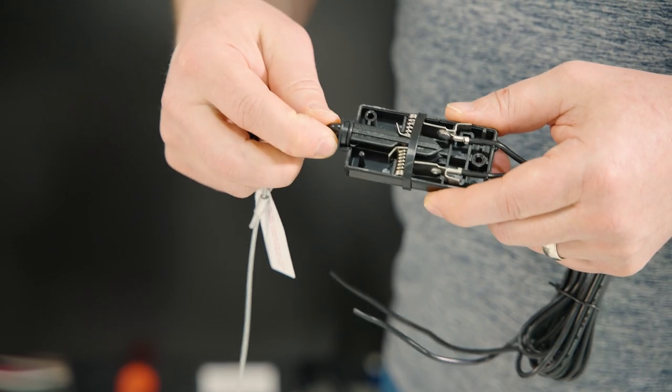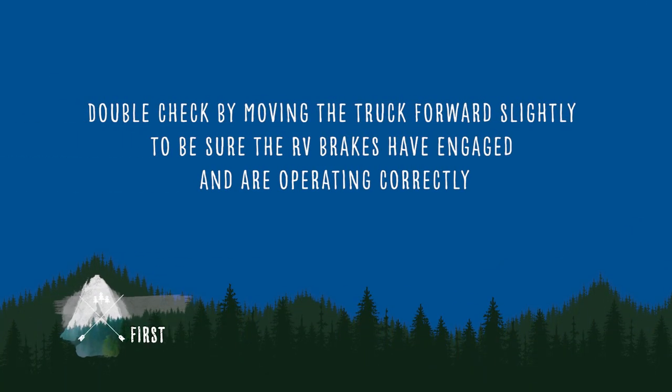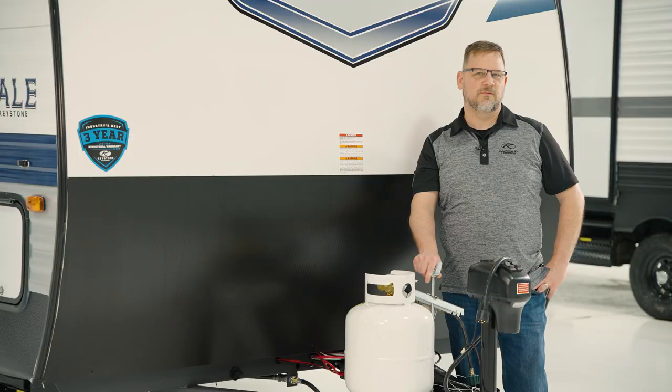That's why it's important to put the pin back in and not leave it out. If you don't have somebody back there to help you, double check by moving the truck forward slightly to be sure the RV brakes have engaged and are operating correctly. If the trailer moves forward freely, something is wrong with the brake system.